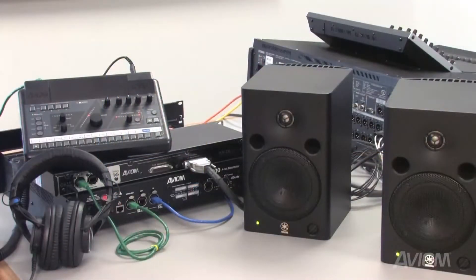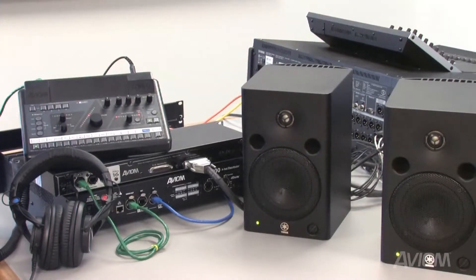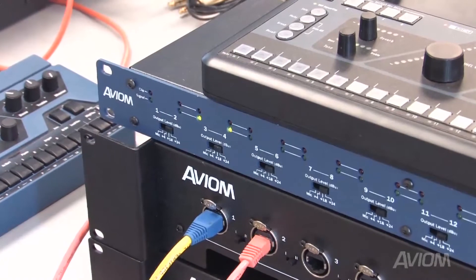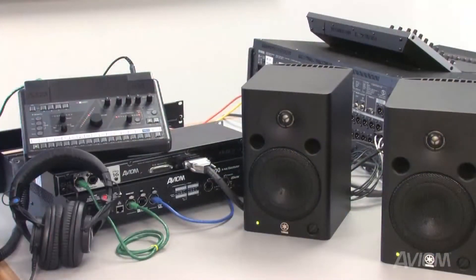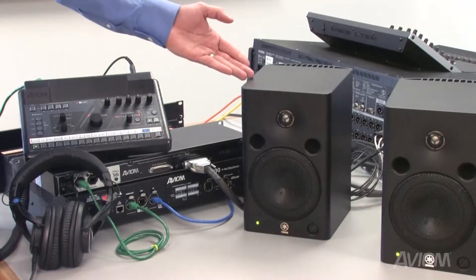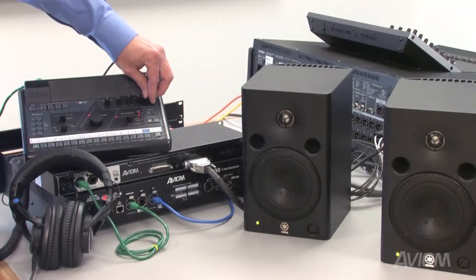What we have set up here is a system using Network MixBack to powered speakers to simulate transmitters for wireless in-ear monitors. It's important to note that using Network MixBack does not defeat the analog output of the A360. So even if you're using Network MixBack, you can still hear your mix through the analog output on the A360.